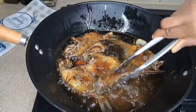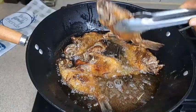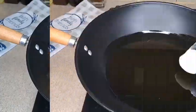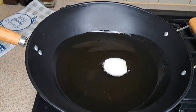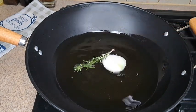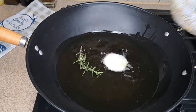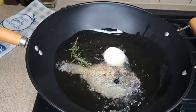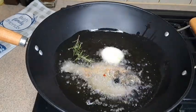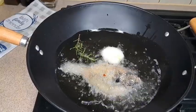Hey guys, welcome back again to my channel, I hope you all are doing good. Thank you so much everyone for stopping by — if you're new here, you're welcome. This video is just a quick one. I just want to fry fish. I've already marinated my fish with suya spice. Now in the pan I have oil, I added the onions and the fish for flavor.